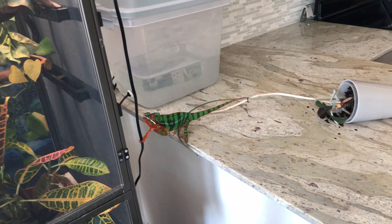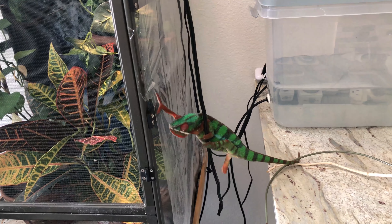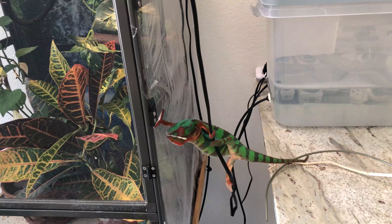You can't climb the plastic. What are you doing? You can't climb that.